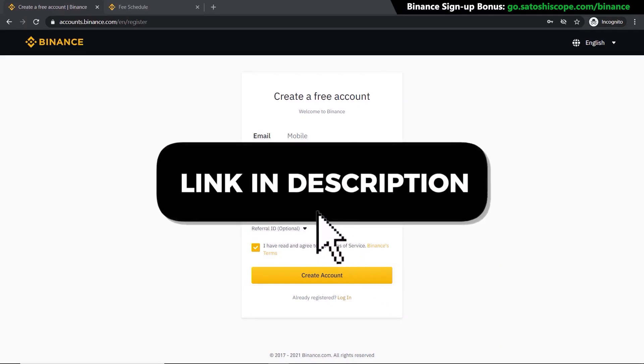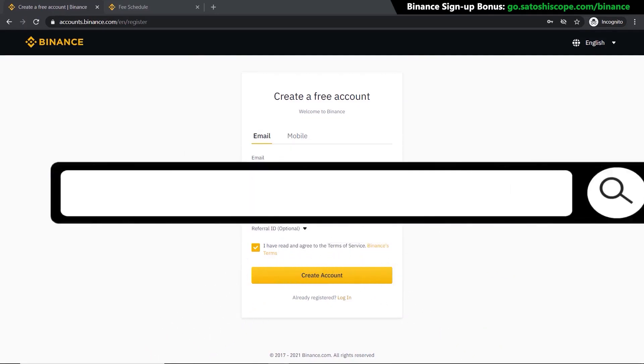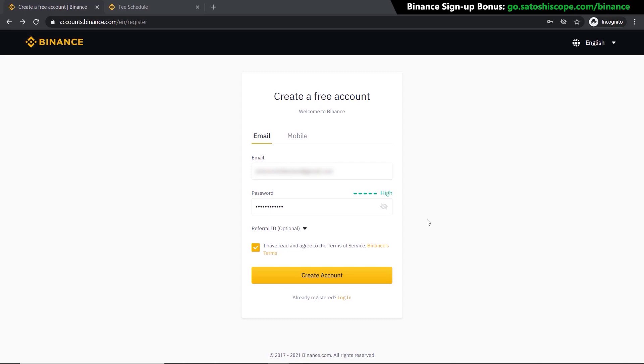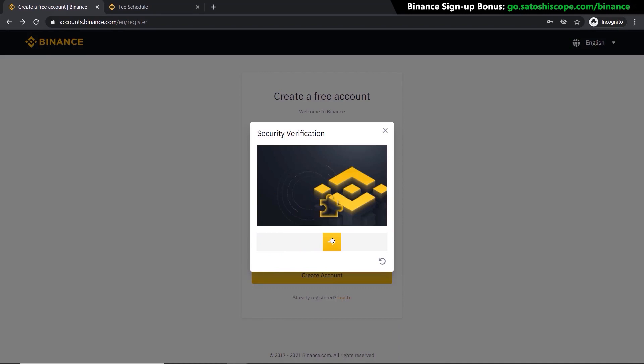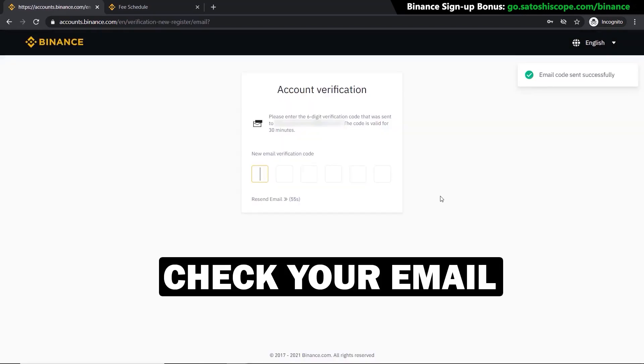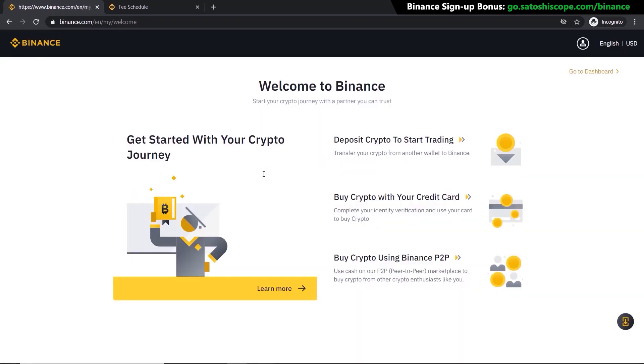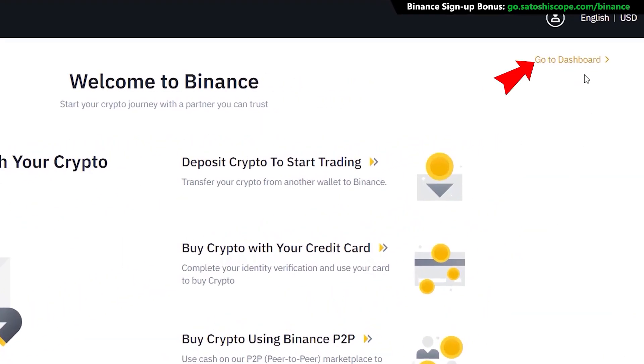Let's get started. First, click on the link in the description or type this into your browser — it will take you to the correct Binance sign-up page. If you don't have an account yet, from here you just have to enter your email and password, then click 'Create Account.' Pull the slider to the correct position, get your verification code from your email, type that in, and your account is ready to go. Now let's go to their home page by clicking 'Go to Dashboard.'